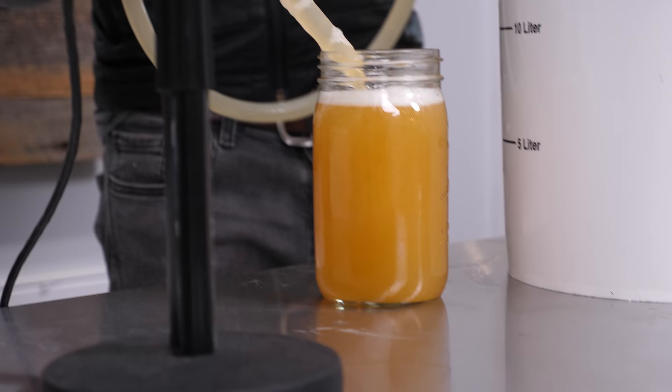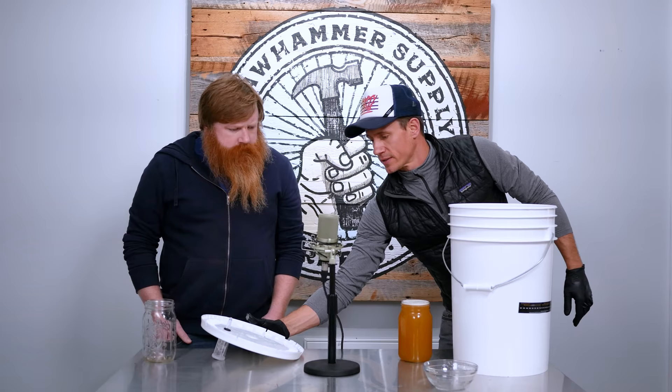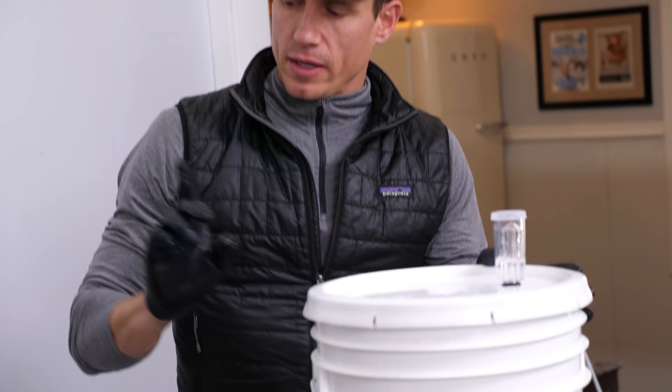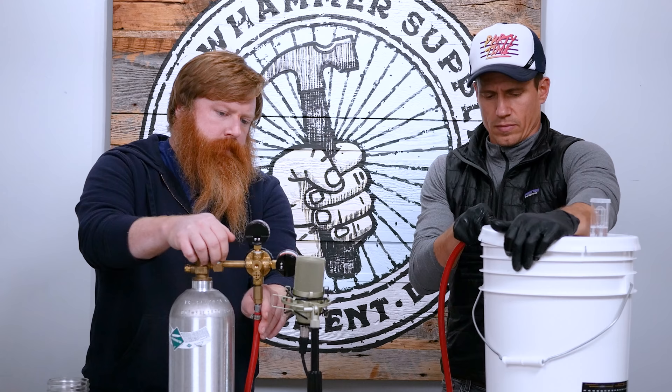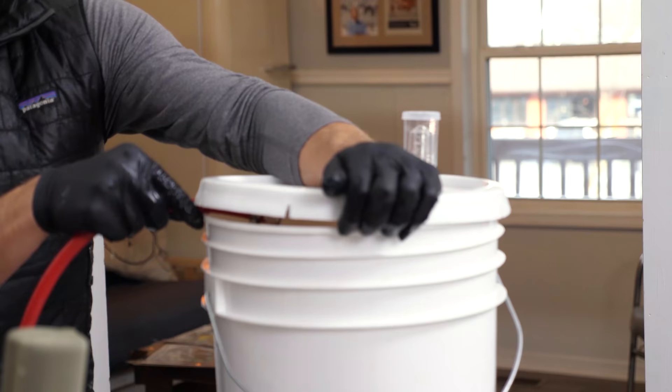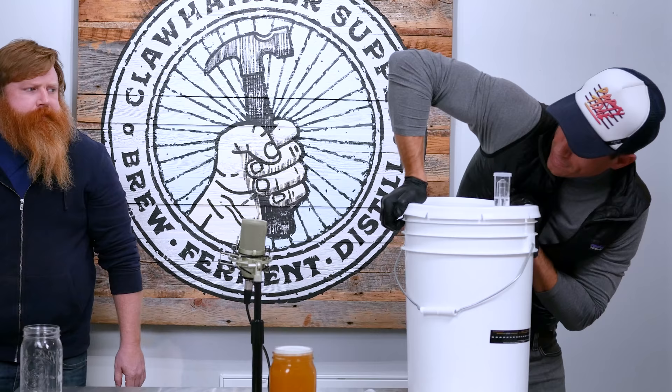Oh wow, look at that precision fill. Let's pop this back on — we'll purge it. Basically just trying to blow the oxygen out and replace it with CO2. We don't want it oxidizing while it's sitting here.